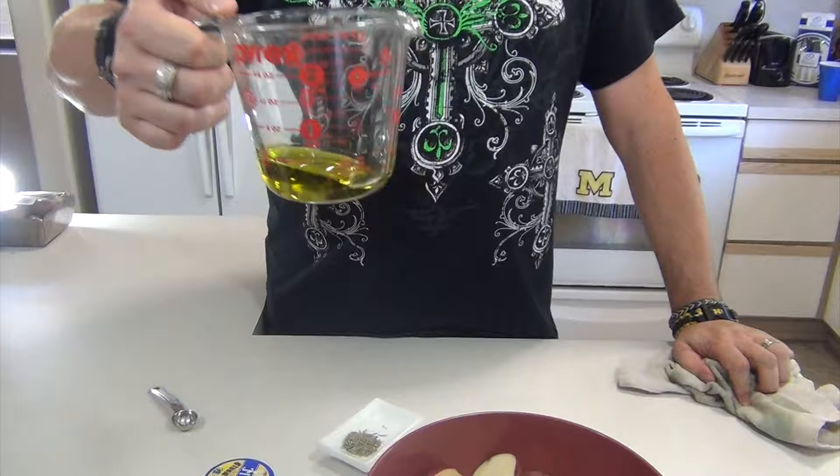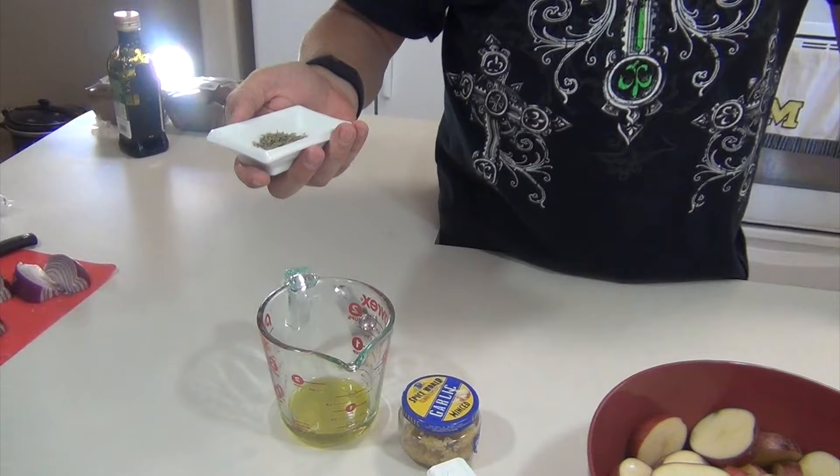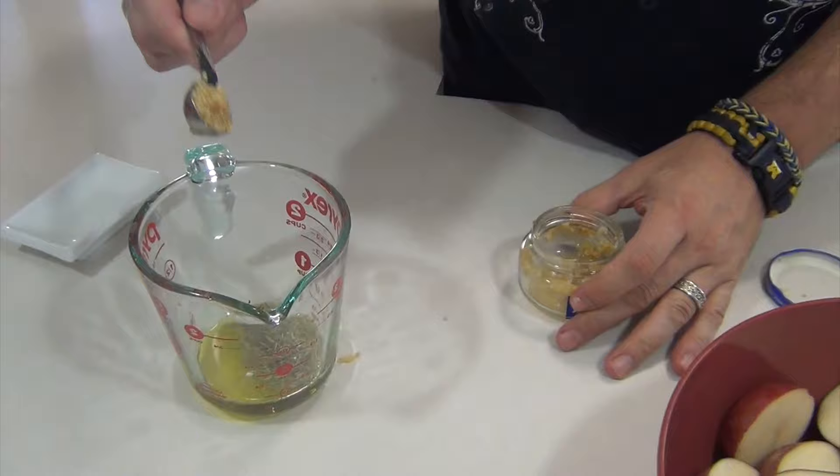This is a quarter cup of extra virgin olive oil. This is one teaspoon of dry rosemary. This is minced garlic — yes, I'm being lazy today — and that's one teaspoon.